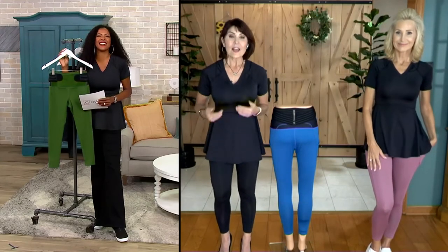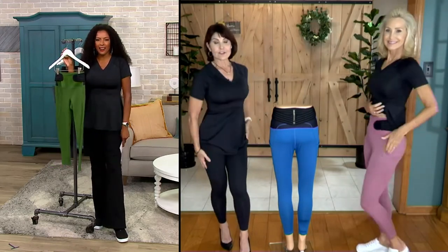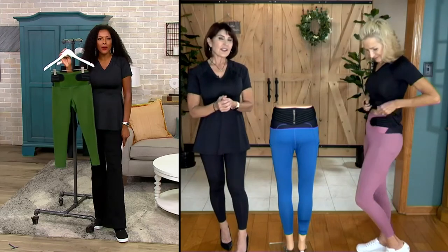Two pockets, by the way — a pocket on each side. So they really kind of thought of everything.